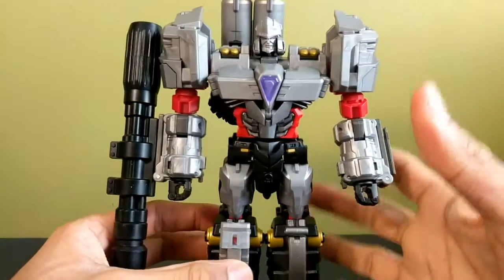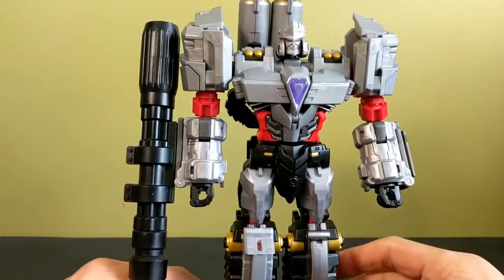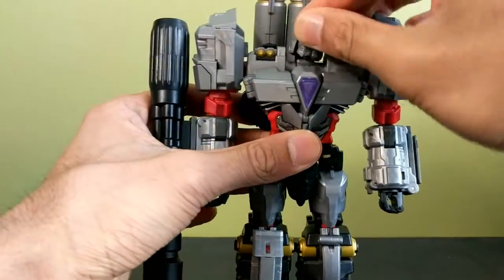Here he is next to a modern-day Deluxe — you can see he's quite tall. His articulation is also up there. Being part of the Cross Dimensions line, if you've seen Striker Menasor's articulation, this guy is almost identical. Rider Despotron is missing a few points that Striker Menasor had, but he's still really really good.